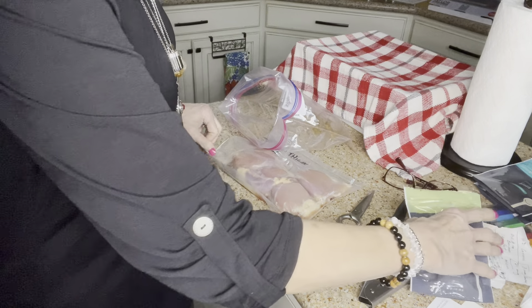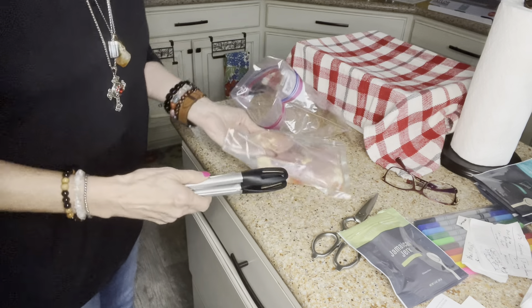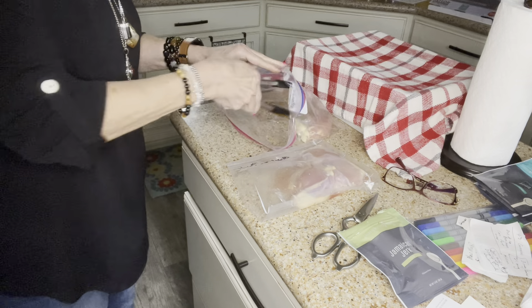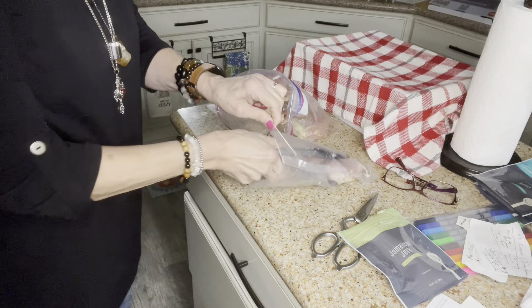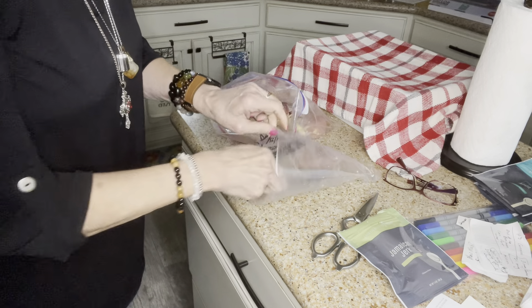I'm gonna take these and put them in the bag. I will trim them up a little bit, but not a whole lot because they don't seem to need it — the fat melts away when I cook anyway, so it's not as bad. Okay, so that's all four pieces of chicken. It's just the two of us so we don't cook a lot of food.